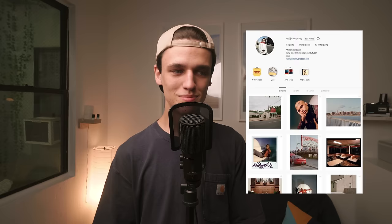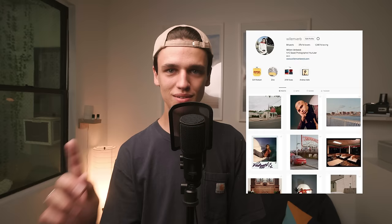As always, you can check out my Instagram — it's at Willemverb. Like the video if you liked it, and you can let me know what you thought in the comments down below. I try to respond to most of them. That's it for now. Peace.